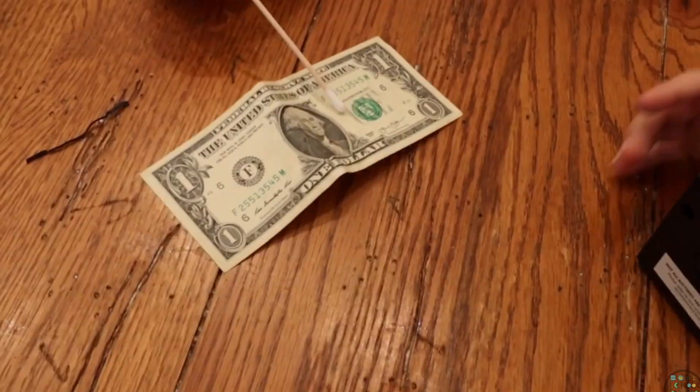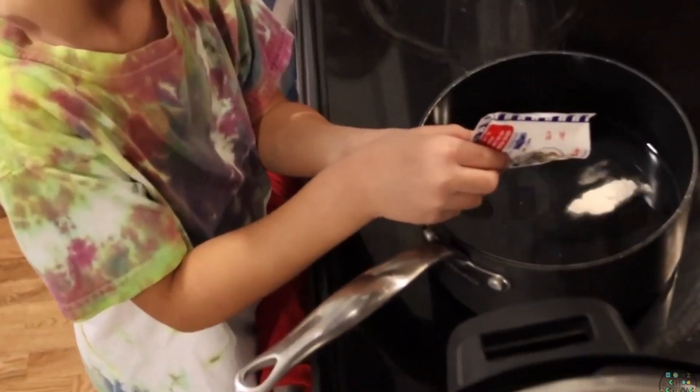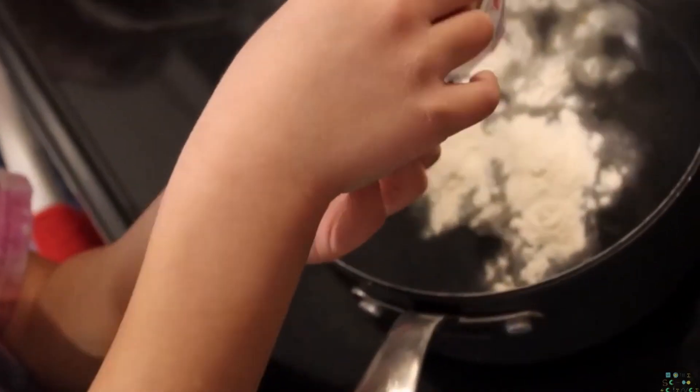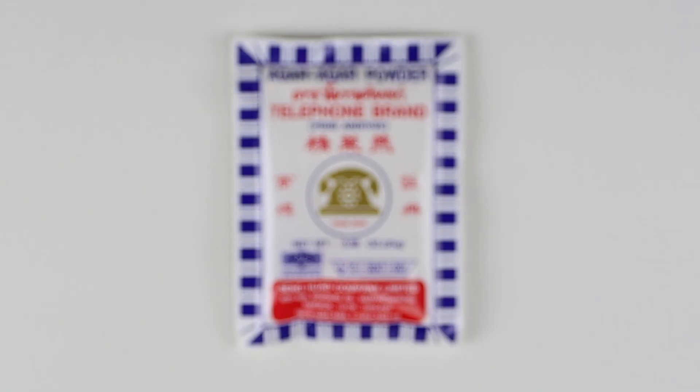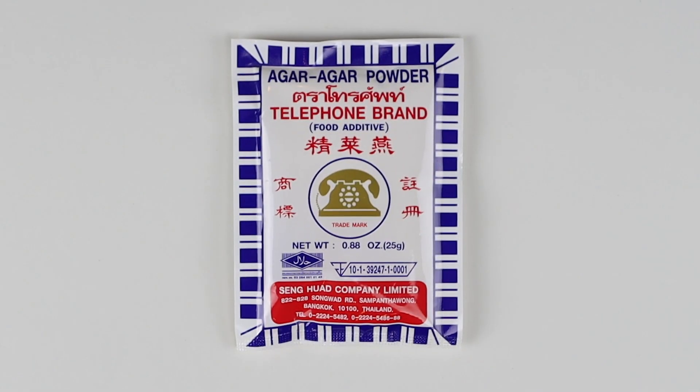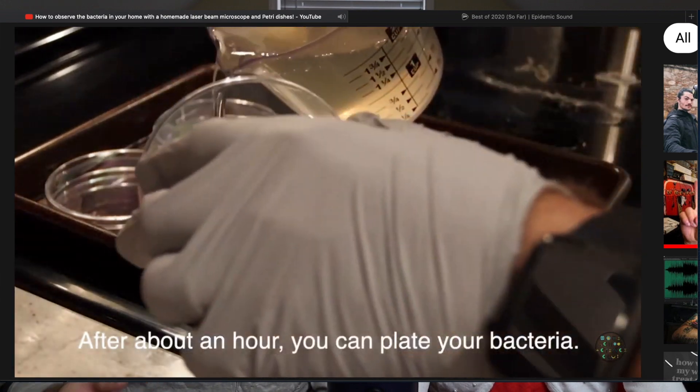Welcome back, ladies and gentlemen, boys and girls. Today we're going to see what's dirtier — our money, our mouths, or things around the house. This is a follow-up video to one we did a few weeks ago where we showed you how to make your own agar petri dishes to grow bacteria from around your house. It was a really simple demonstration. We ended up buying our petri dishes and agar powder off Amazon. If you haven't seen that video, I recommend watching it first to see our step-by-step process so you can do it at home.